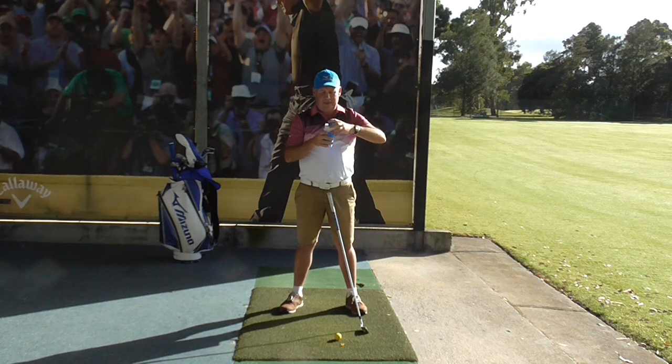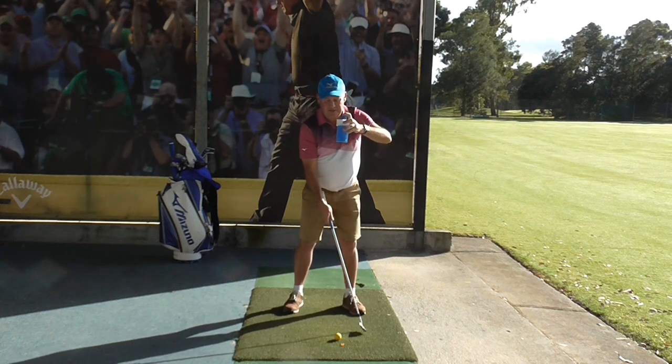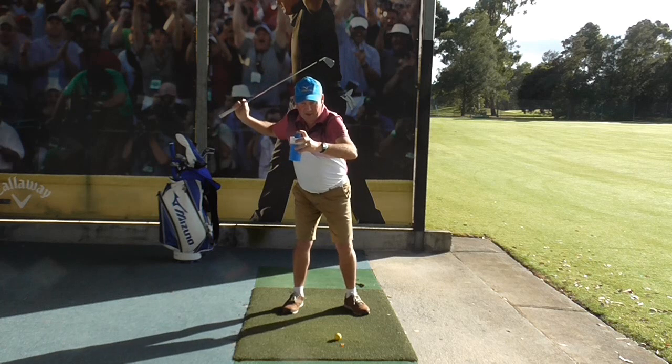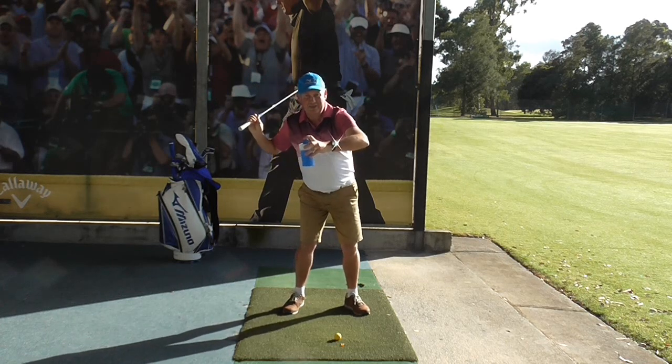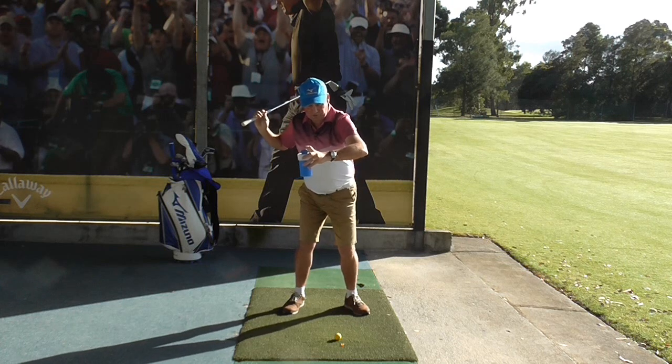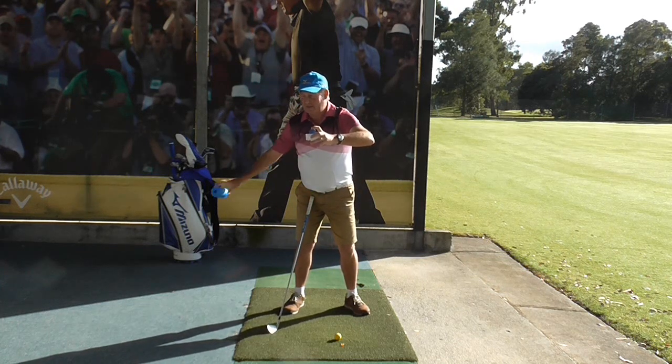In terms of how we relate this to golf: stage 1, the blue bit, is actually our hips. Our hips fire, but they don't last very long, they don't move very much, and they only move for a short time before they stop working — so effectively that drops off.